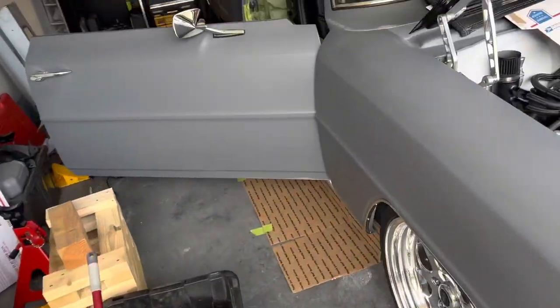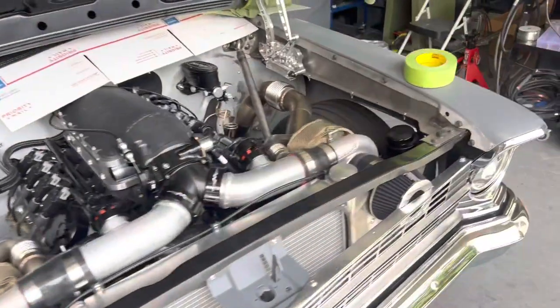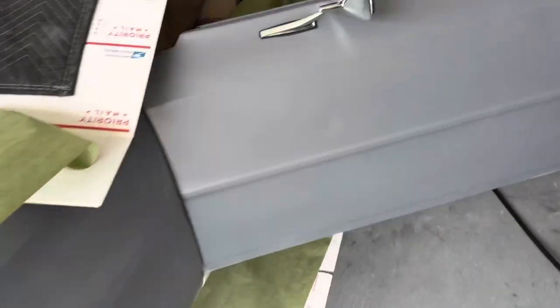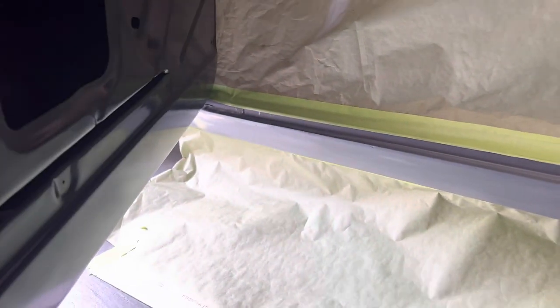The doors are open right now so you can't really see, but you'll see later. We are going to do a little spot primering while we had the doors open. Al came back in and fine-tuned some of the rocker panel right here — it was really unfinished before — so we're just going to dust in a little bit of epoxy primer now.